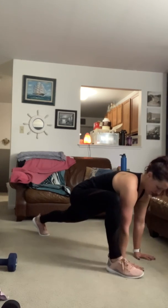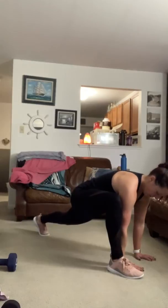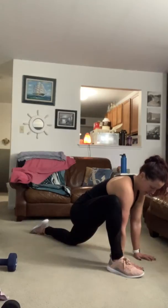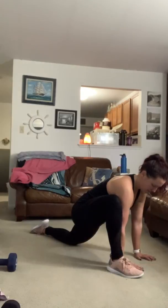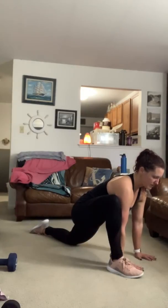Just hold it and breathe into it. Then go ahead and gently drop your back knee, tuck under your toes, and just hold it for another few breaths, opening up that hip flexor. Nice long spine.